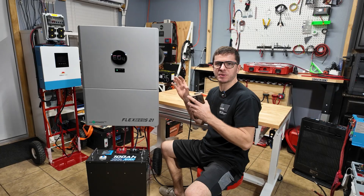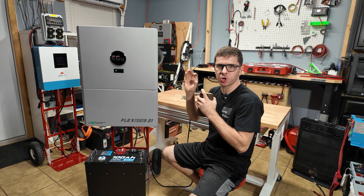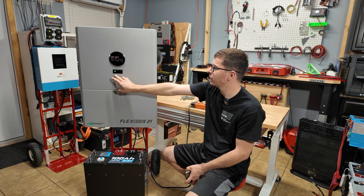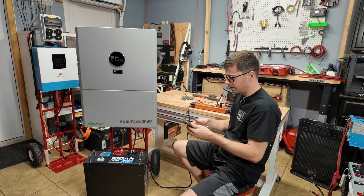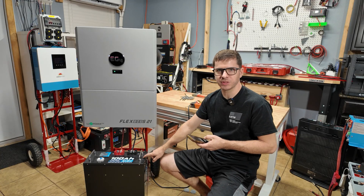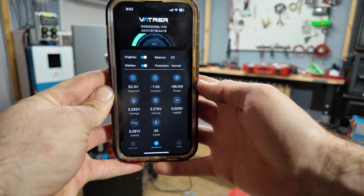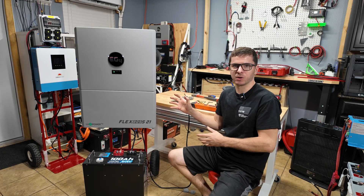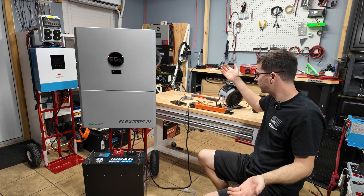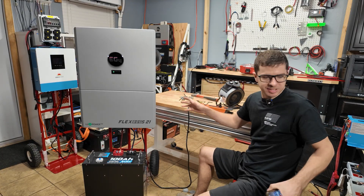Our FlexBoss 21 is officially running. I did have to work through a couple of settings and got a warning message to go away — we also did the firmware upgrade, so the thing is fully updated and 100% ready to go. We have our green normal status light. Before connecting a load, I'm checking the standby current draw using the Bluetooth app on the battery. We're using about 68 watts of power — not terrible for a 12-kilowatt inverter.